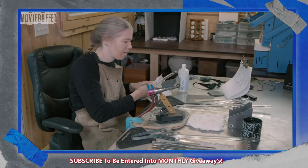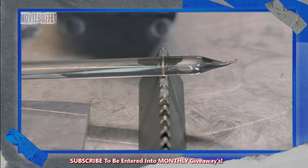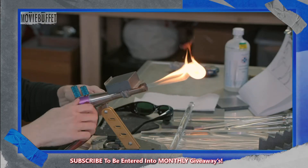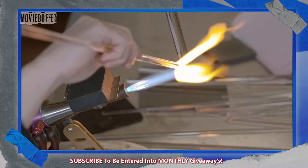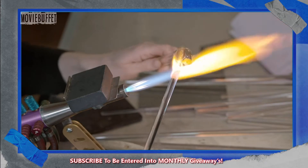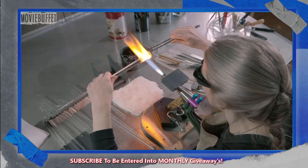She cleans solid glass rods to prepare them for sculpting. This is borosilicate glass, which is more resistant to thermal shock than other kinds of glass. She brings the glass into the flame of a torch to soften it, and once softened, she can fuse two of the rods together.